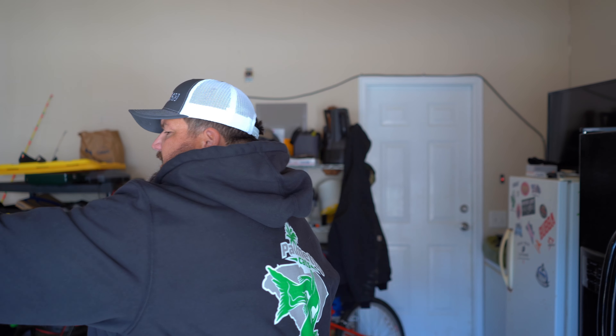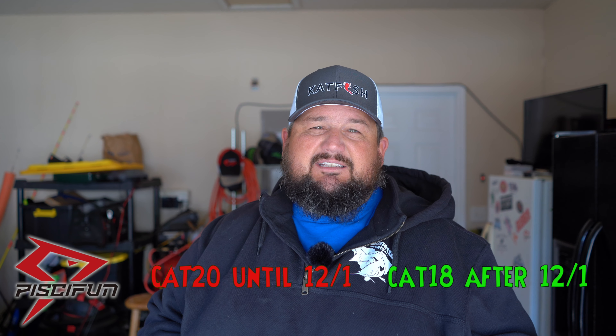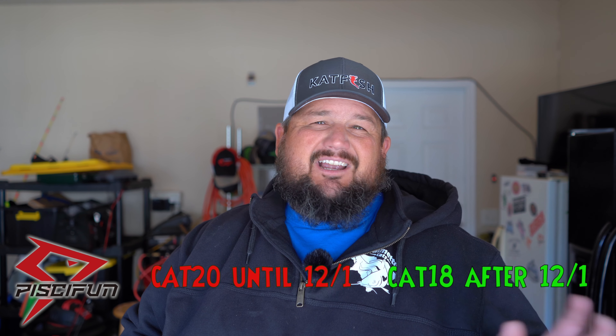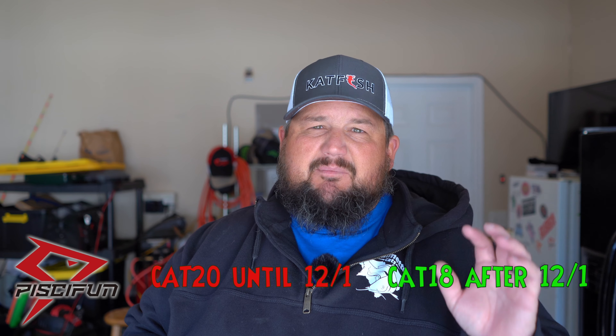PC Fun has an awesome Black Friday sale going on right now. I think today is the last day, but you can get 25% off - enter 'Friday25' for 25% off select items. This Chaos 50 reel is one of them that's on sale. If you miss the 25% off code, I have a discount code to save 20% off until December 1st - that's CAT20. But if you're seeing this after December 1st 2021, I have a discount code CAT18 in the description, and you get 18% off the entire site. Doesn't matter if you buy one reel, some line, or whatever - no minimum or maximum. If you use either code, I do get a little kickback, and it helps the channel.